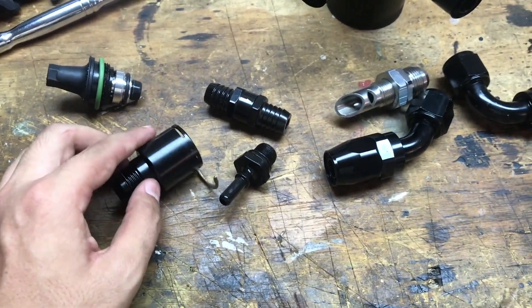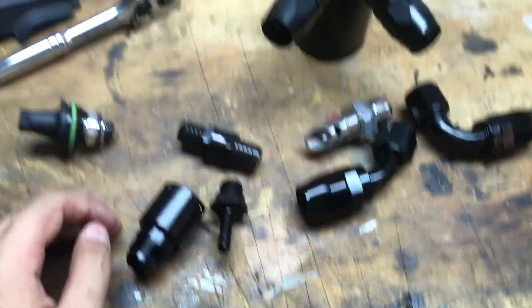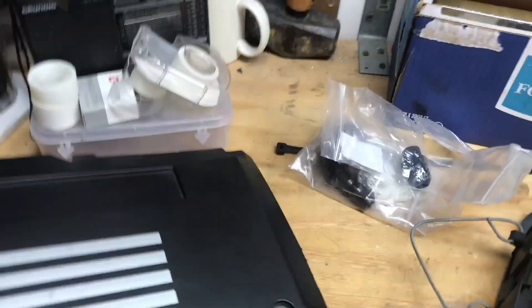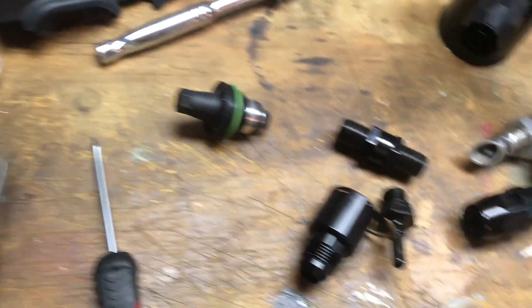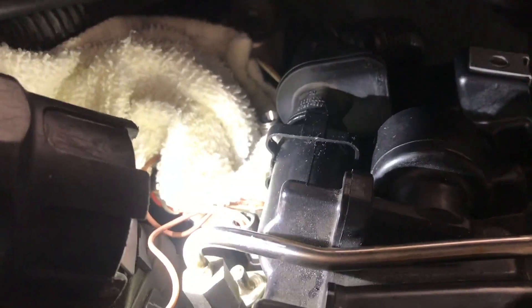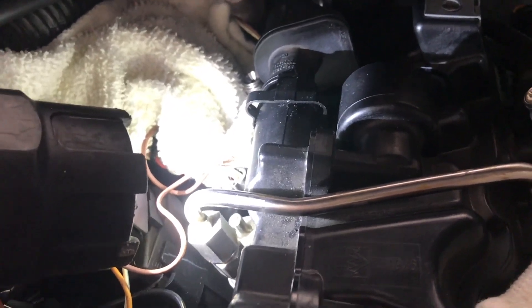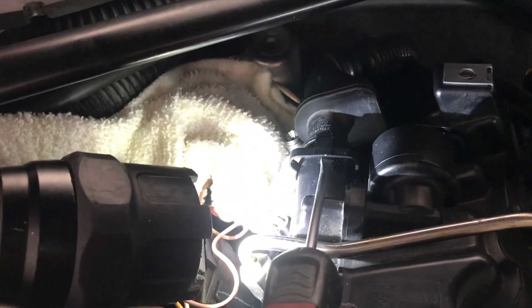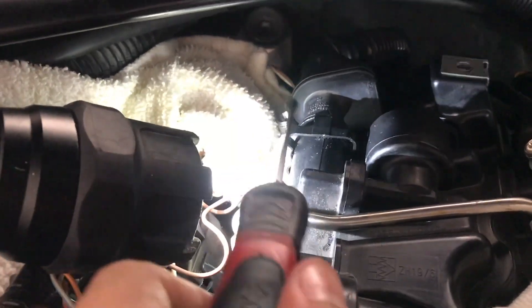Now we're going to get the flapper off - it's really a pain to get off the stock one. I use a couple of flatheads at a time and some kind of pick tool. This flapper assembly is held on by a couple of clips - there's one here, one at the bottom, one on the left, and one on the right. You essentially have to unclip two or three of them at the same time to pull it off. Just slide in here, put a little pressure on it, and finagle it.